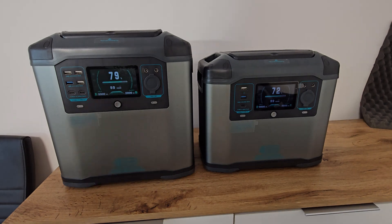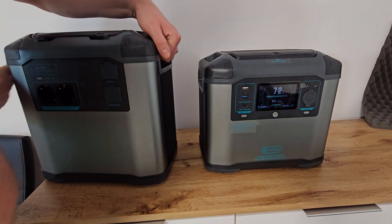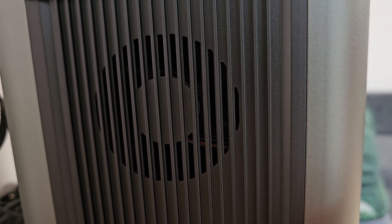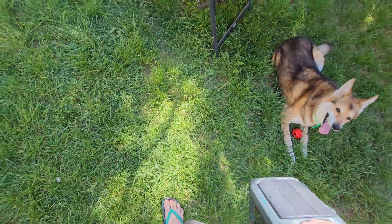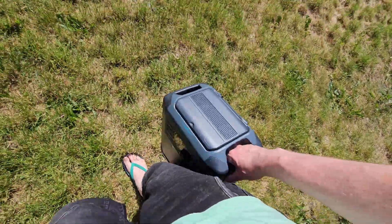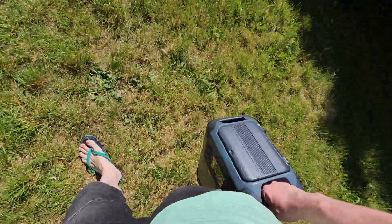Next thing is build quality. On the front and back we've got big aluminium plates. On the sides it's also aluminium but looks more like a radiator. On the top and bottom we've got very rigid plastic. Even if you carry those power banks by one handle, nothing will break.